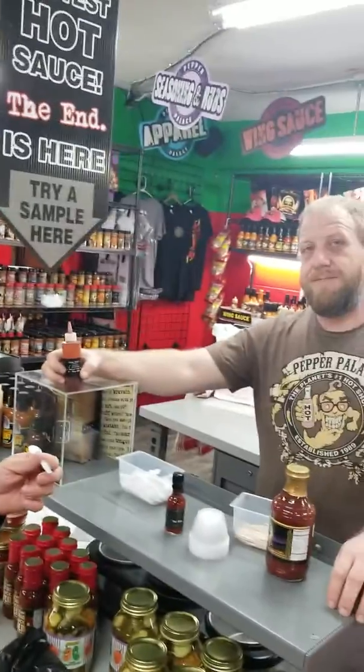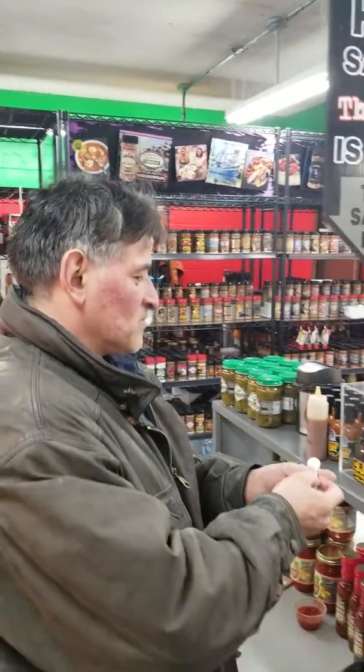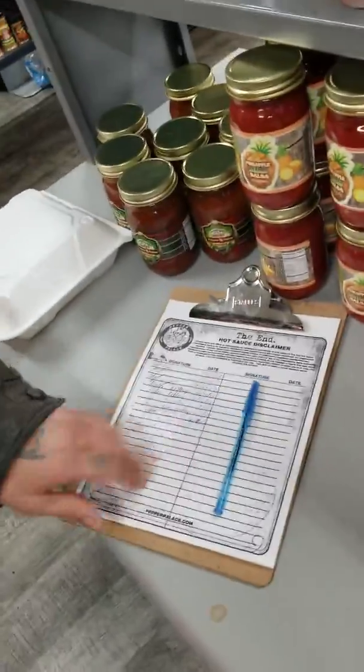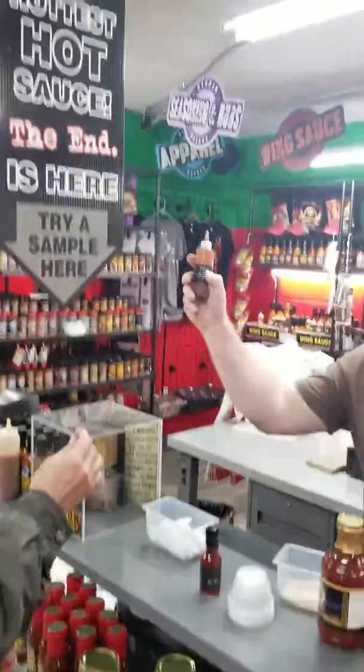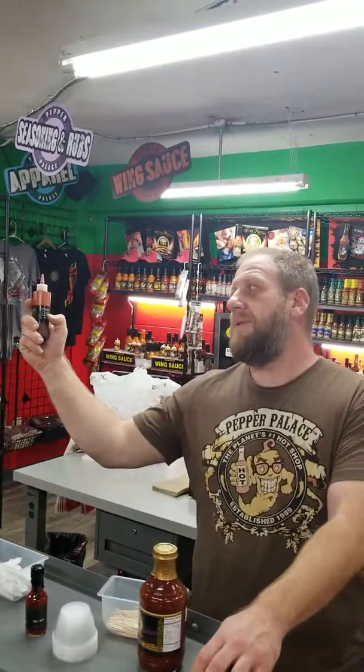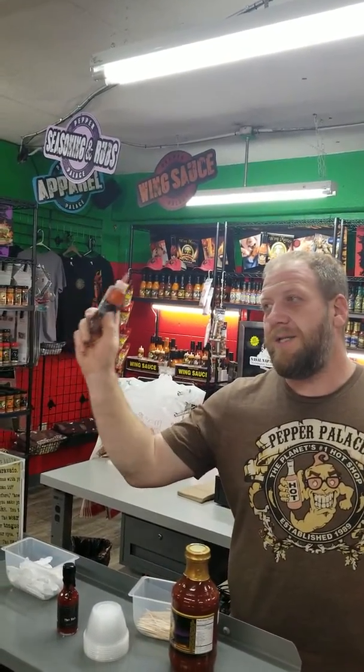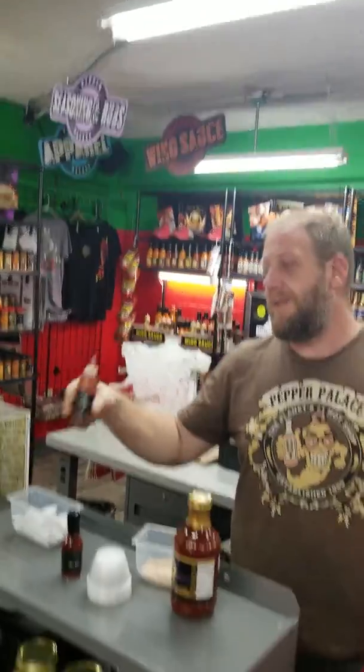They have a disclaimer right there. This is how it works: one drop for amateurs, two drops for seasoned people, three drops you're a chili head, four drops you're braver than us, five drops is the end of your taste buds.